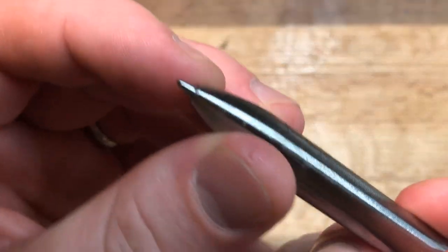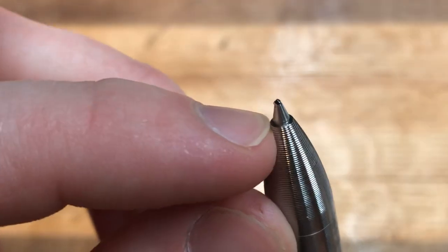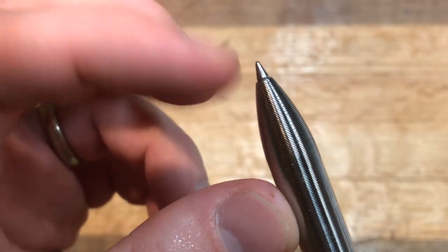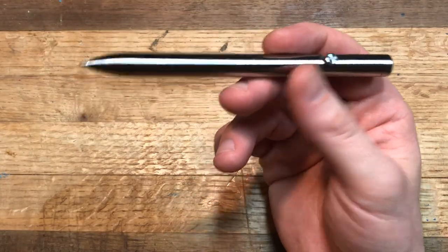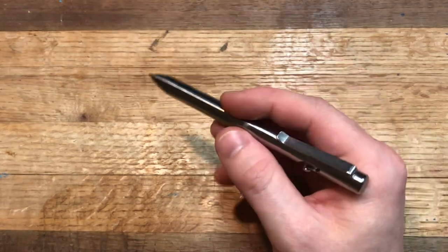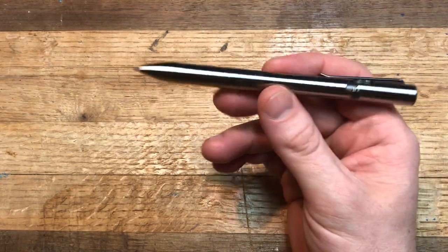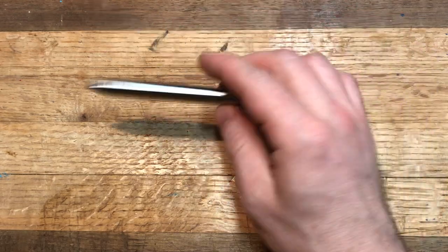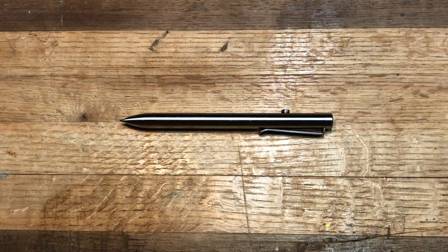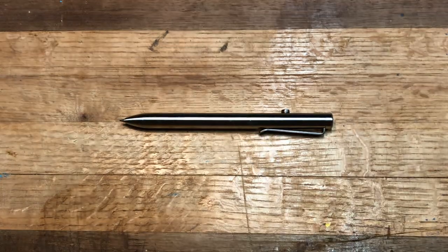I don't notice any significant side-to-side play with the nib — it fills out very nicely. There may be a little vertical play when you press down, which most likely has to do with the spring. Writing with this pen is absolutely great and very comfortable in the hand. The Machine Era pens, while great and fairly comfortable, are a little bit thin and not quite as comfortable as something like this.